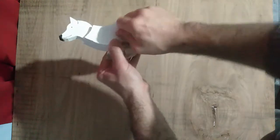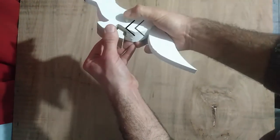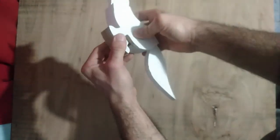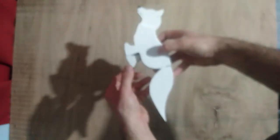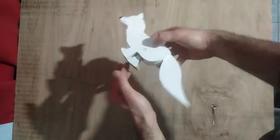It is really important to sand a little bit the part of the leg that goes inside the gap. This is crucial for the correct function of the toy, because it has to move with low friction — it must move with low friction in order to work properly.